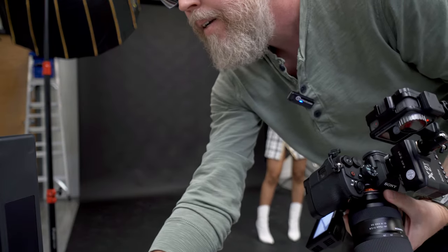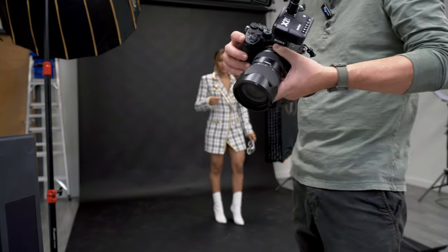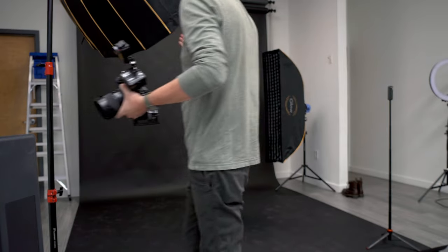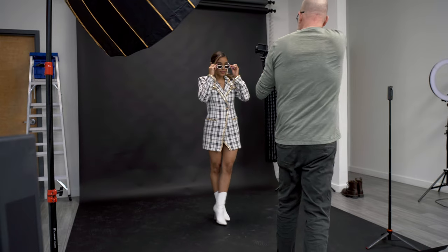The light didn't go off on that one. Let's get these again. Something is not happening. Oh, well, that's a problem. That could be why. Where did my light go? All right, same thing again, but better.